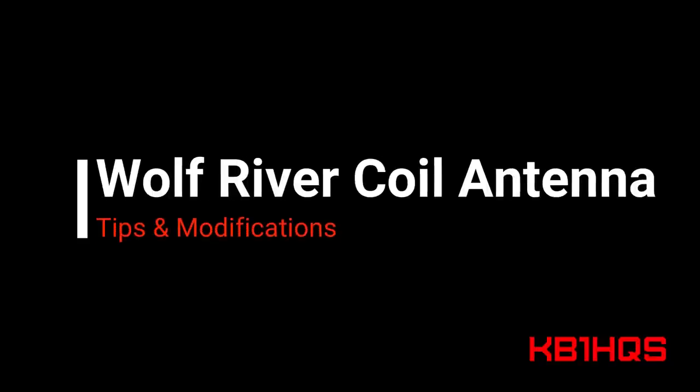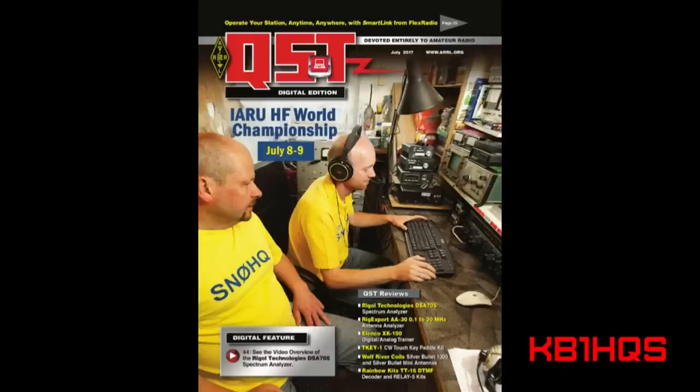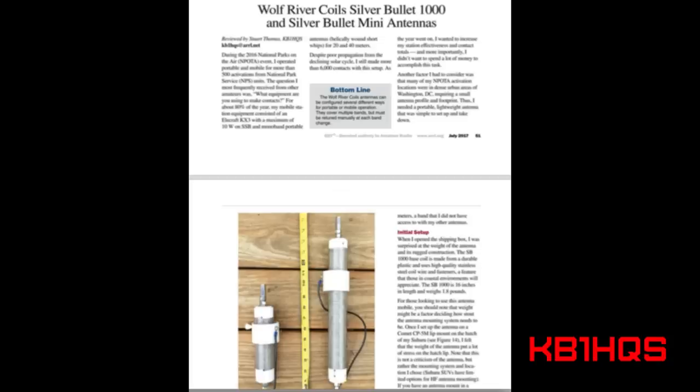This is Stuart KB1HQS and in this video I'm going to show you some tips and modifications of the Wolf River coil antenna system. Before we get any farther, be sure to check out the link below in the video notes. This link is to the July 2017 QST magazine article where I reviewed the Wolf River coil antenna system.